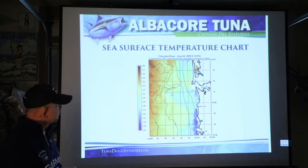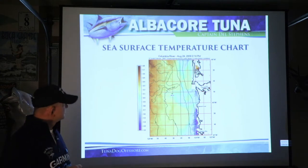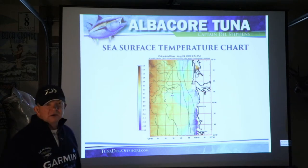Albacore tuna love 58 to 62 degree water, but they will move down when the water gets 63, 64 degrees. They'll move down into the thermocline, which a lot of times is 40 to 70 feet down. And they won't come up for troll gear. You'll have the occasional fish that will be up on the surface that will maybe take a swim bait, or they'll hit on the surface at the break of daylight or at the twilight.